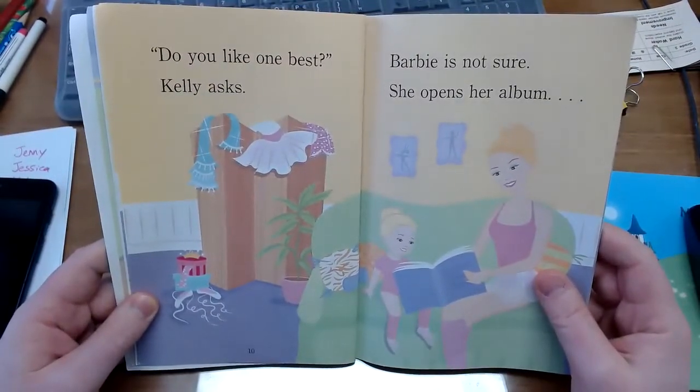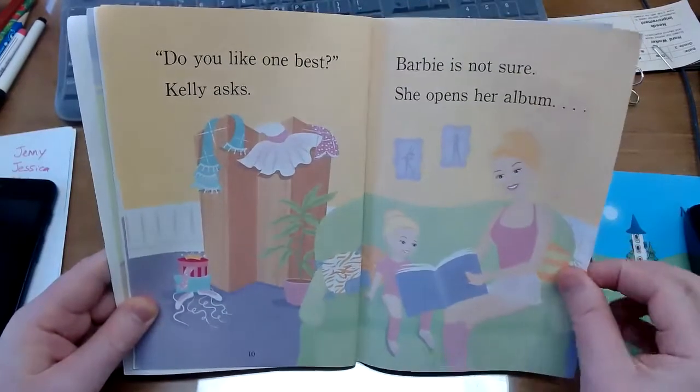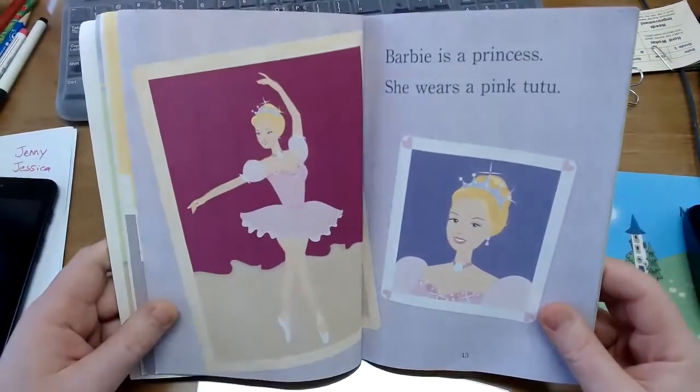Do you like one best? Kelly asks. Barbie is not sure. She opens her album — so these are pictures of Barbie dancing.